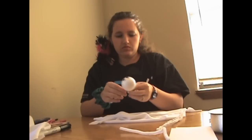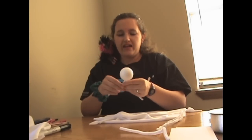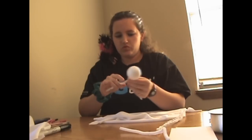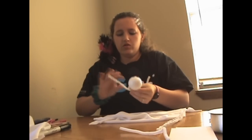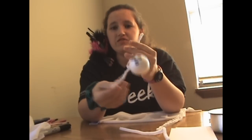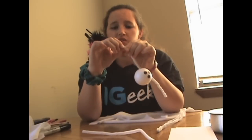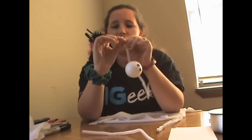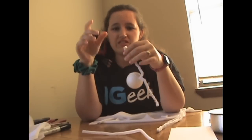Hot glue dries pretty fast. If you're not using hot glue, I would recommend you wait a while and let it dry. You're going to want to shape it however you want, but these ends are sharp — anybody who's worked with pipe cleaners knows the ends are sharp. So no matter what you do, you're going to want them bent a little bit so that they don't go through your white material or snag it.